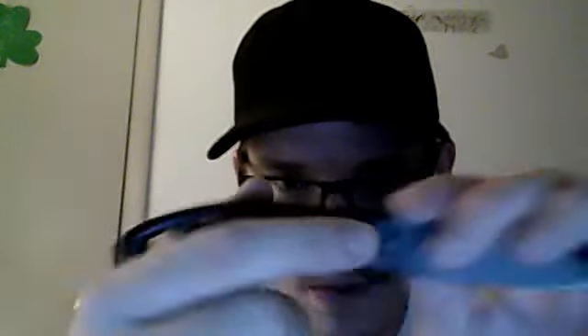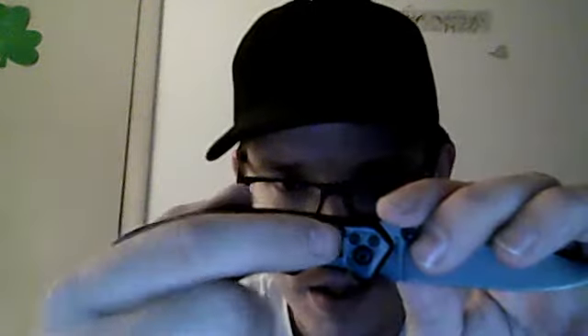Belt holder. Also says Schrade engraved in it. That's Allen key also. Three Allen keys.